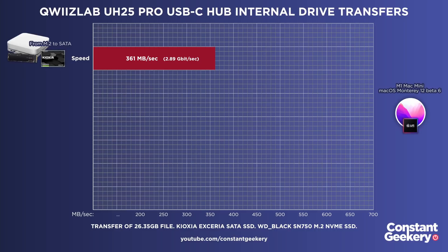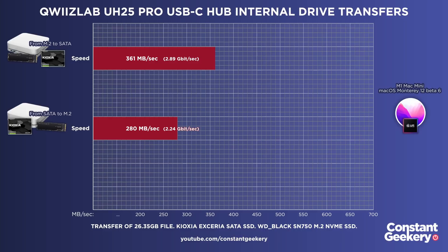Another question I wanted to answer is how fast can you transfer files between the two drives installed inside the hub? I used a 26.35 gigabyte file to test. Copying from the NVMe drive to the SATA drive took one minute and 13 seconds, which equates to 361 megabytes per second — slightly better than we got with the Blackmagic disk speed test. Going the other direction, from the SATA drive to the NVMe drive, it took one minute 34 seconds — about 280 megabytes per second, just slightly slower than the Blackmagic read speeds on the SATA drive, which is of course the limiting factor. I'm pretty impressed with that performance; we're not seeing massive slowdown due to USB bandwidth limitations.